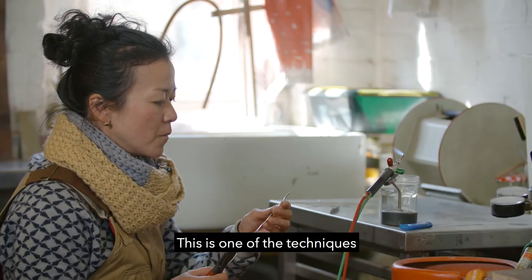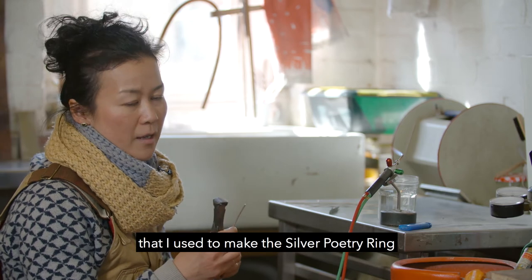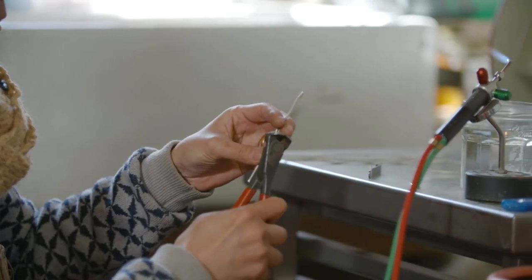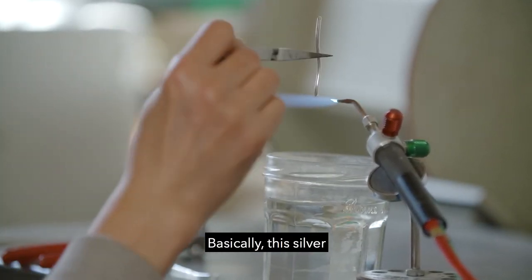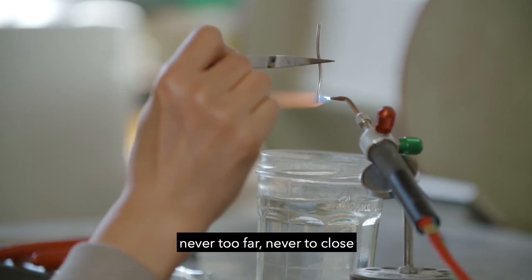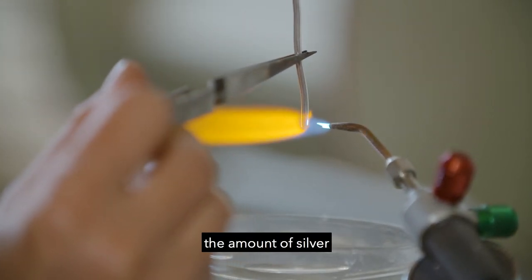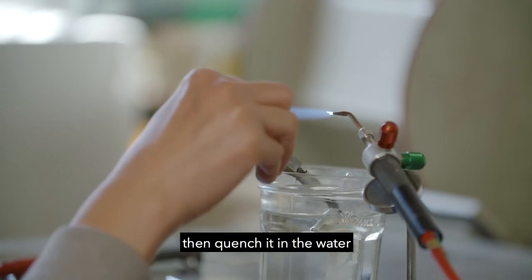This is one of the techniques I use to make silver poetry rings. I cut them into short units. Basically this silver is placed into the frame — never too far, never too close — it's about a centimetre. So it's just about holding the right amount of silver. Then quench it in the water. It's pretty, aren't they? I love this process.